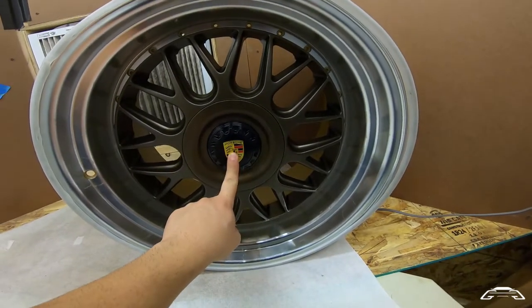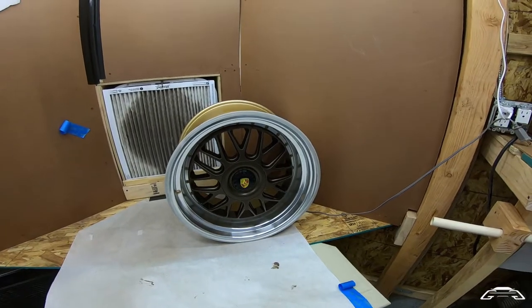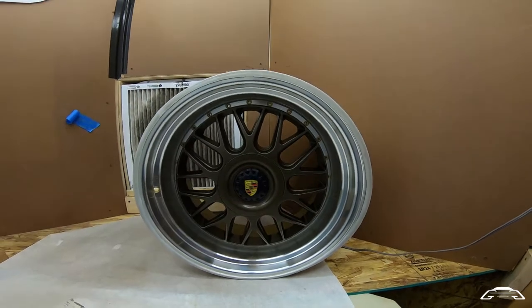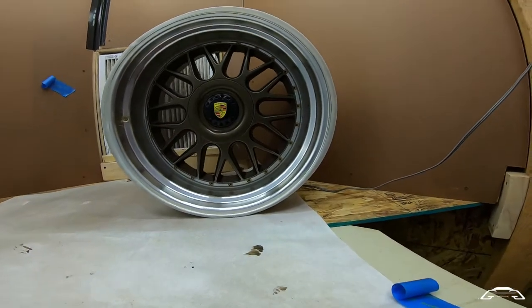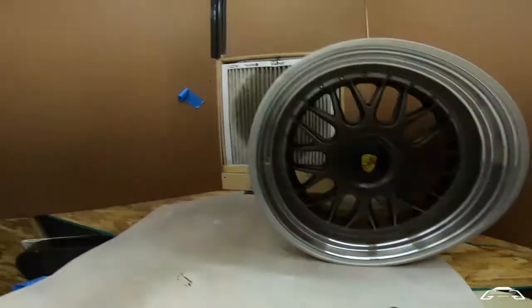I did a custom center cap logo which I got off eBay, but you can see it's so much better already. You're seeing it in the booth right now, but once you see it outside at the end of the video it's going to look amazing. So let's get started.